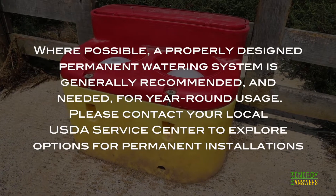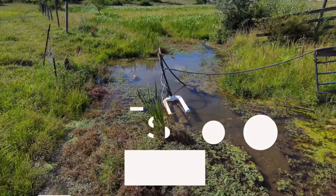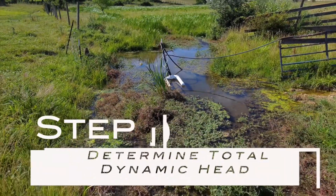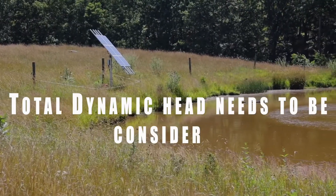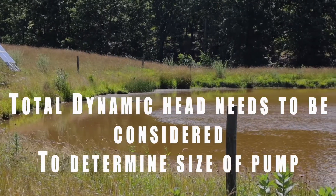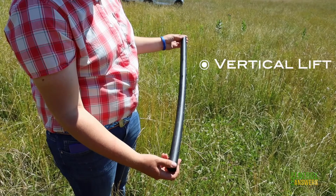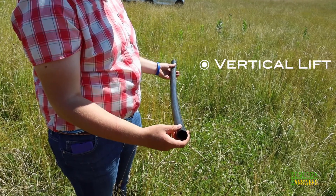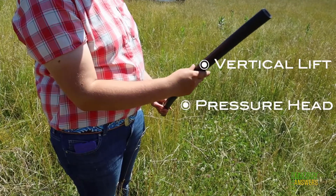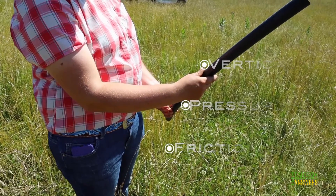Please contact your local USDA service center to explore options for a permanent installation. Step 7: Determine total dynamic head. The total dynamic head of a solar water system needs to be considered to determine the size of pumping equipment required. Consider: vertical lift (distance from the water surface to storage), pressure head (any required pressure for controls, pressure tank, etc.), and friction losses from pipe size, material, and flow rate.